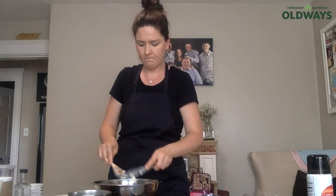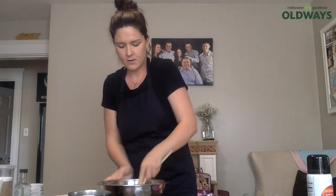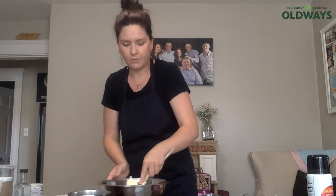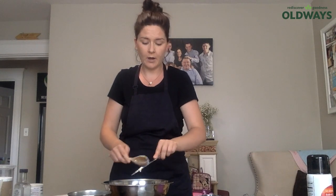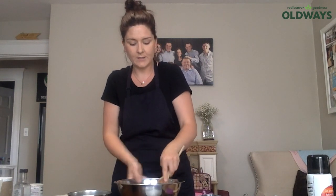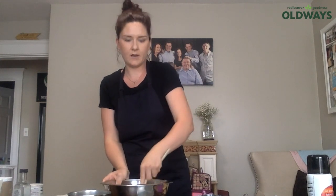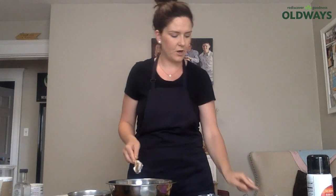I would typically use a KitchenAid for this, but today I'm just using a wooden spoon and a bowl. For this recipe, the butter is at room temperature, which is pretty important — take it out the morning of if you're going to make these. Same thing with your eggs. I grew up on a farm; we had our own hens, so if we needed eggs they weren't always in the fridge. When eggs are kept in the fridge, it's important to take them out before baking — or if you forget, put them in a bowl of warm water for a few minutes to bring them up to room temperature, because it affects the aeration.